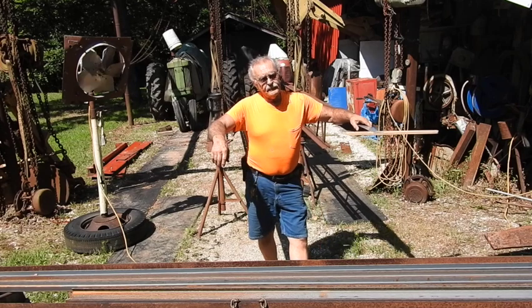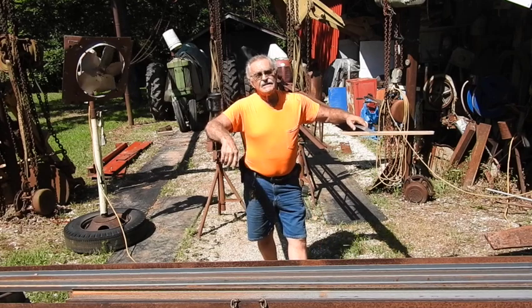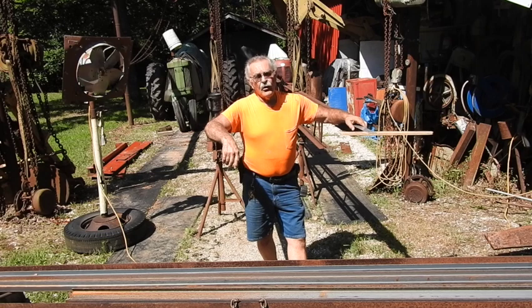Hey, good morning everyone. It's TrackingMan44 here. You saw us bring these bar joists and stuff in the other day in preparation for building a trailer for that sawmill.